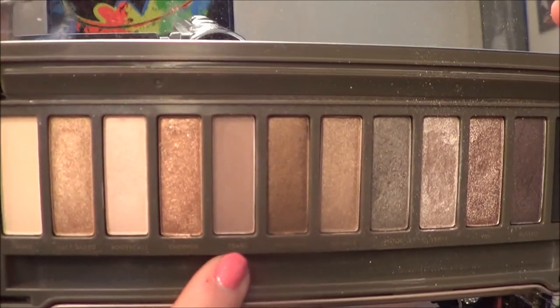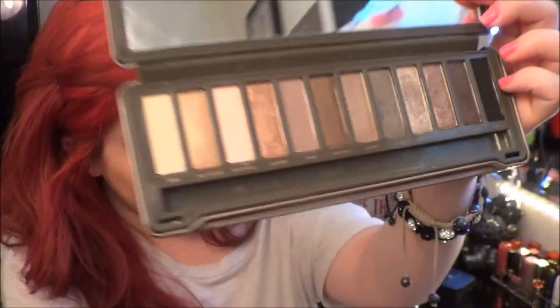Then with the color Tease, I'm going to be using this as my transition color with a crease brush.